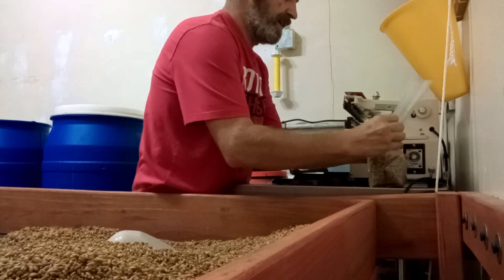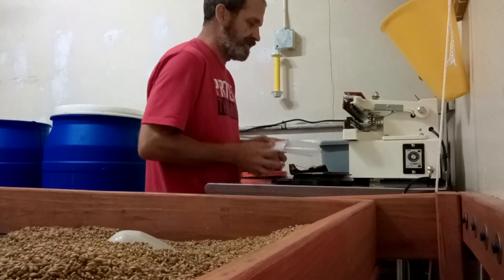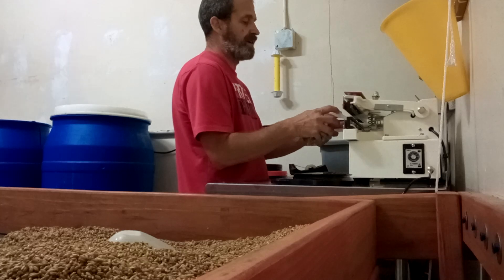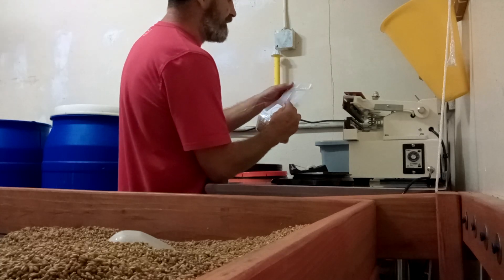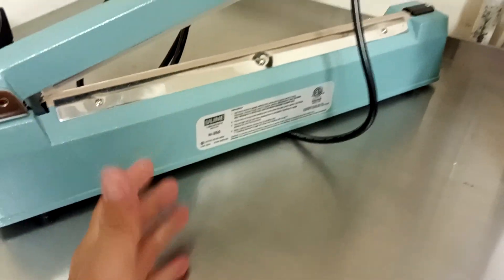We shape the bag and put it on the scale. If it's between one and one point one, we're okay — this one's one point zero six so that's good. Then we put it into the continuous heat sealer, clamp it down, it stays clamped for a set amount of time, we pull it away and fan it off a little bit to cool the seal. You can see the seal goes nice and even.